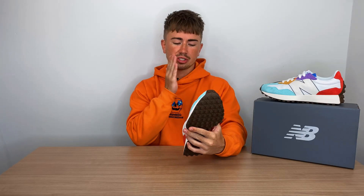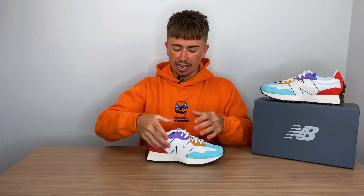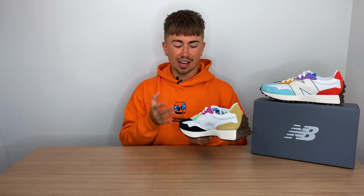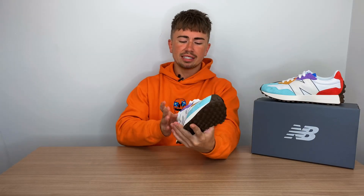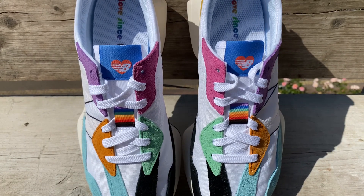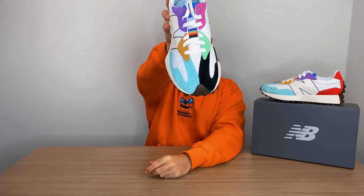A lot of the colorways come in this kind of split tone, and that's generally the design of the different sneakers. What I was saying about that blue and orange colorway — on one side, specifically the lateral side, it is solid blue. And as you flip it over to the medial, it is that solid orange color. I think that looks fantastic. You can't really tell on this one because they kept the white upper for both sides, but you can kind of see on the back a split of yellow and orange, and on the front a split of blue and black.